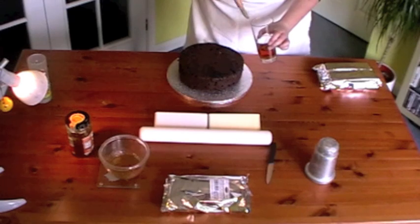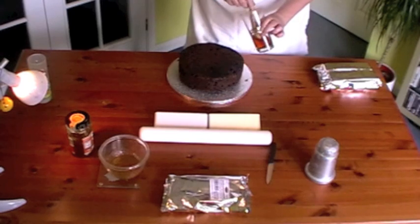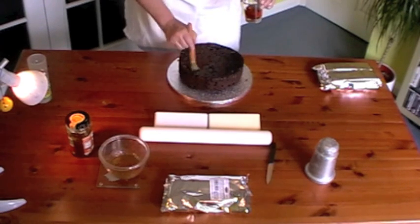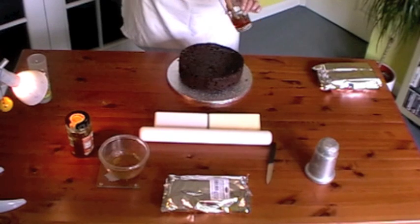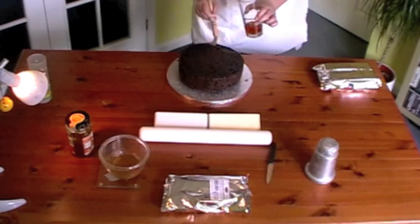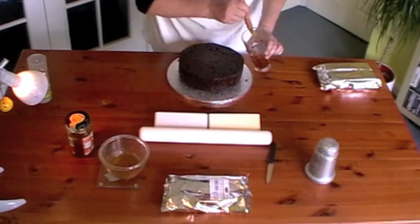I'm using a mixture of sweet sherry, brandy and rum. I use brandy as the main ingredient — about half of it should be brandy. The other half should be made up of a quarter dark rum and a quarter sherry. Brush it all around the top and the sides.